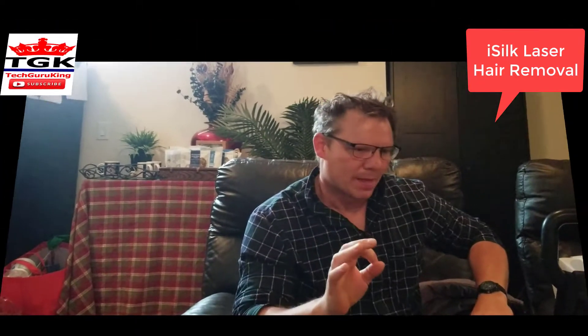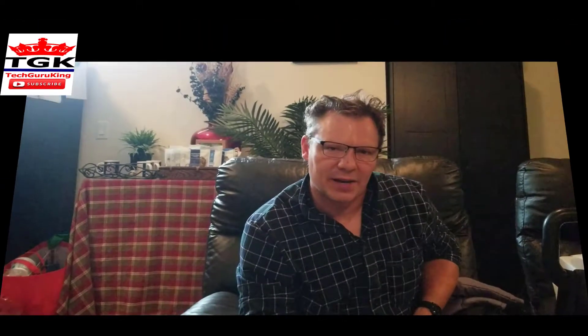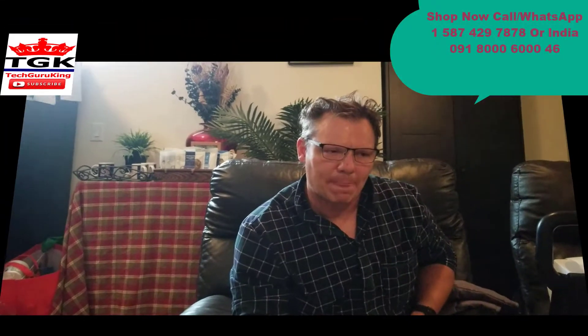It's wonderful. Phone number for Canada, USA: 1-587-429-7878. And for India: 091-8000-6000 for SITS.